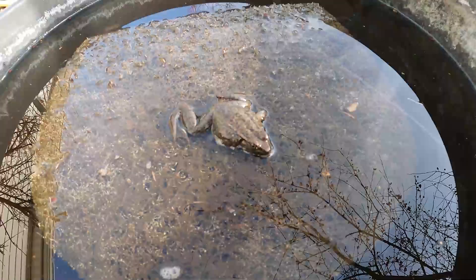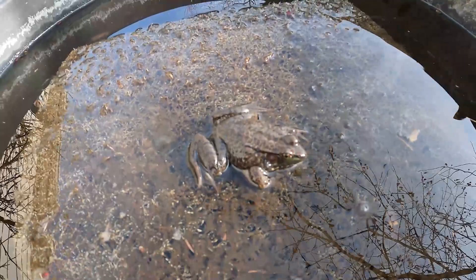It's a little frog just hanging out with the fish. Awww.